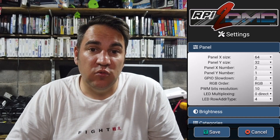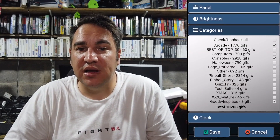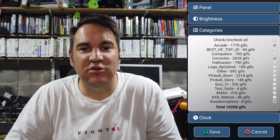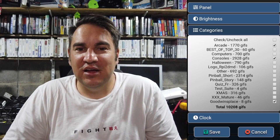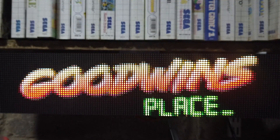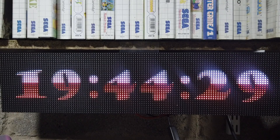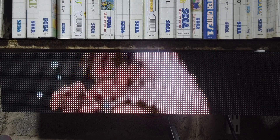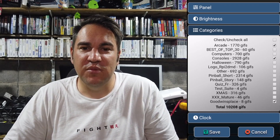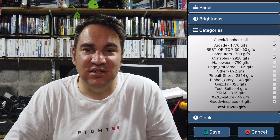In the categories section you can select which categories of GIFs you want displaying. At the moment I've just got a couple of categories from the 5100 pack displaying — there are Christmas GIFs, Halloween GIFs, pinball-related ones, and adult-related ones if you want those. I've also got a couple of custom ones I've installed with my channel details and arcade and console game setups. There are so many GIFs on those two packages that I don't need to put everything on there.